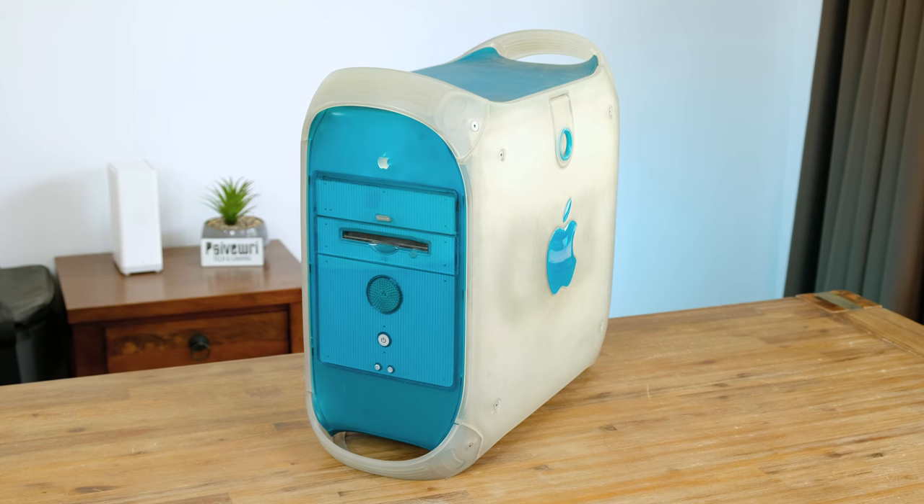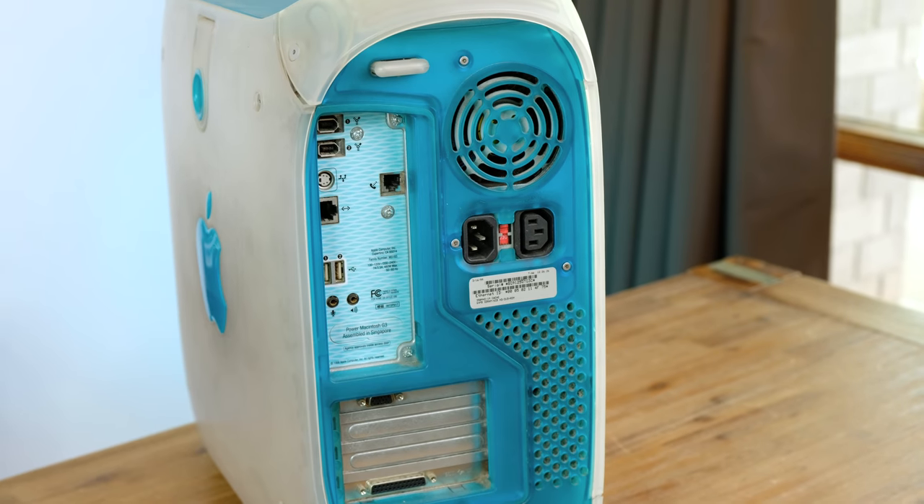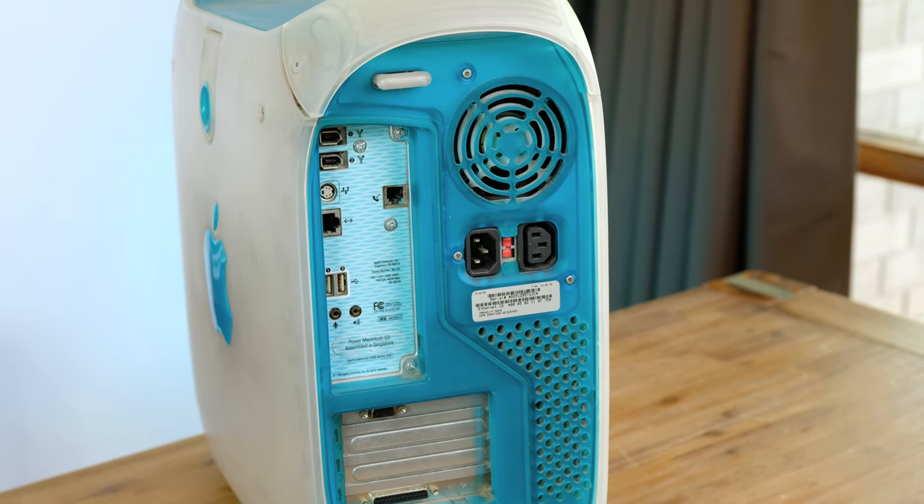Hello guys and welcome back to another video. Today we're going to be restoring and using Apple's Pro Desktop from 1999, which is now 20 years ago. I picked up this machine in a large lot of vintage Apple computers about 2 years ago, and it definitely needs a good cleaning. I've also never actually turned it on, so let's fire it up and see whether it actually works.